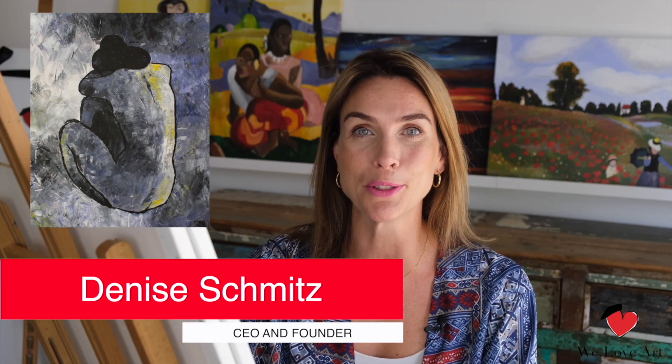Hi everyone and welcome to We Love Art. My name is Denise and today we're gonna create the Blue Nude, originally created by Picasso. This is gonna be a very fun, probably also a little bit of a messy session, and we're gonna create lots of movement in the background.